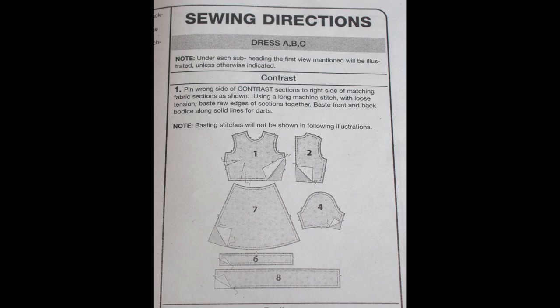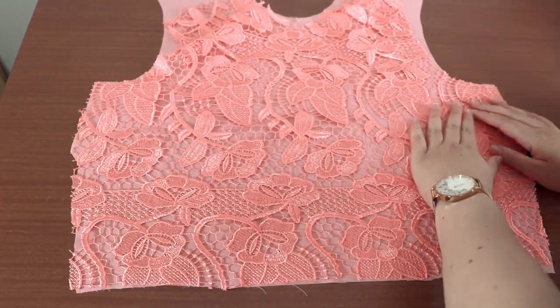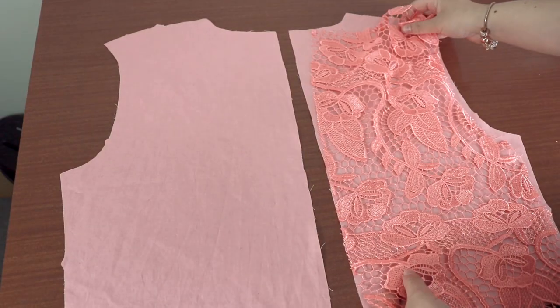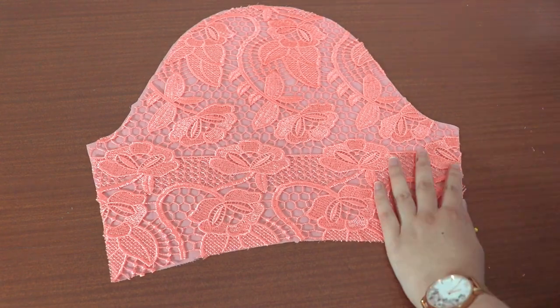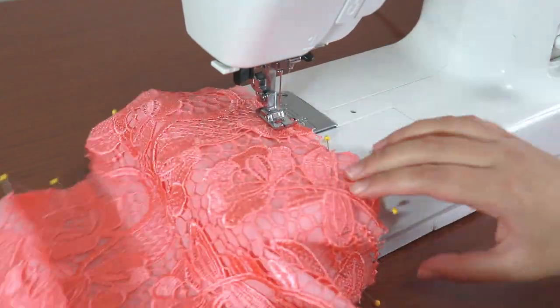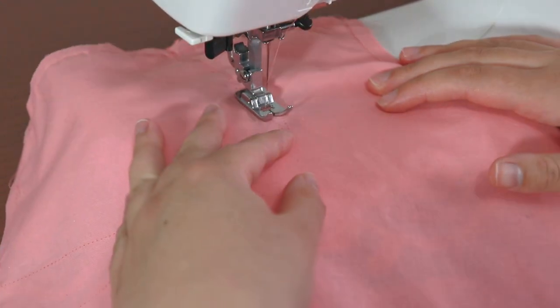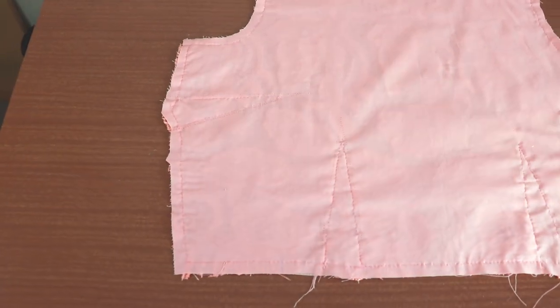Let's merge the lace onto the main fabric. I'm going to baste the lace pieces onto the bodice and sleeve pieces. You can also merge the skirt and ruffle pieces if you want. Lay your main fabric with the right side facing up, then place the lace pieces on top with the wrong side down onto the right side of the main fabric. The lace must be as smooth as possible — pin around the outside and do this for all bodice and sleeve pieces. You'll also need to baste the lace on the inside of the dart to create a smooth appearance, sewing as close as possible to the dart lines made with carbon paper. Do this for all darts on the bodice front and back.